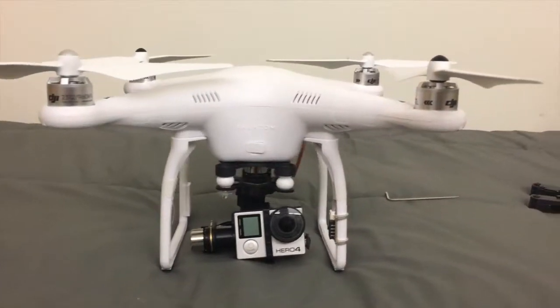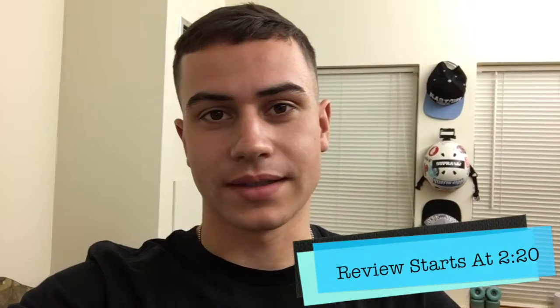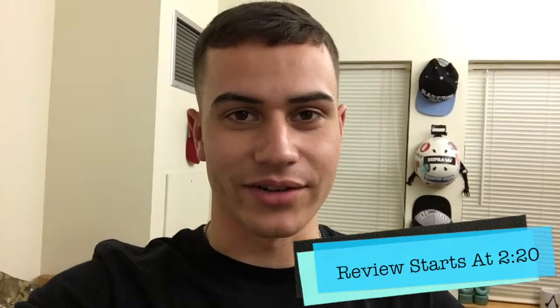Hey guys, I just got the DJI Phantom 2 — well, it's not new, but I got it. I just picked it up for $550, so I'm about to go outside and test it right now. See how it goes.